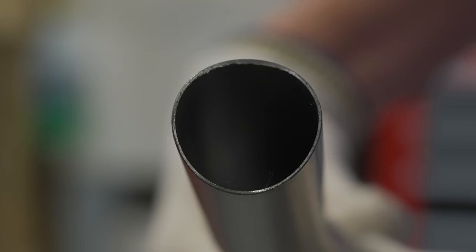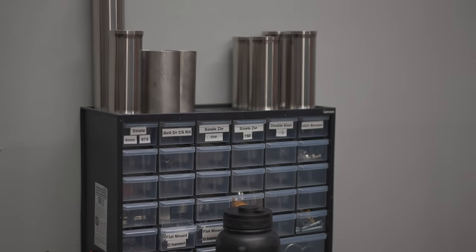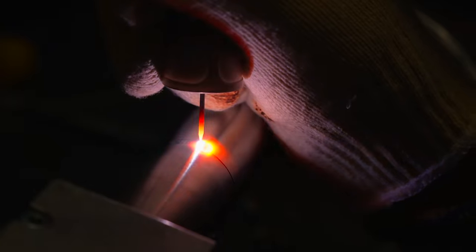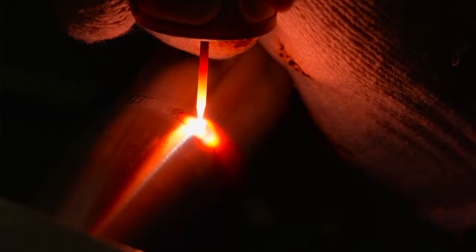So why titanium? Titanium's extremely durable, it's lightweight, it's very resistant to fatigue, it can last a lifetime. Working with titanium is pretty tricky. It requires a very clean space, plenty of shielding gas, and an extremely steady and experienced hand. And what you end up with are the sickest looking welds ever.